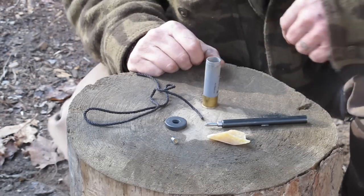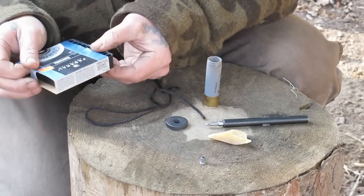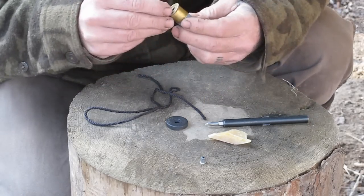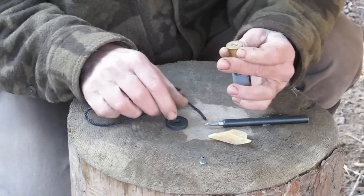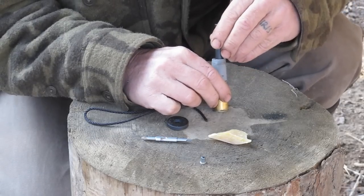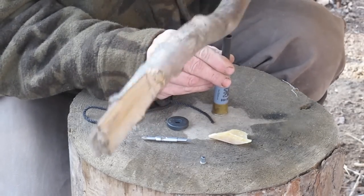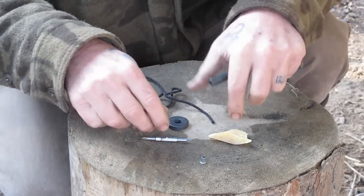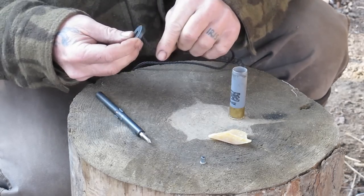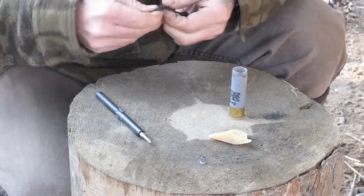Now that I've taken the old primer out, I've got a box of 209 shotgun primers. I'm going to pull one out, push it in by hand as far as I can, and seat it as best I can. If I use this quarter inch driver, it will go straight over the top of that primer. Then all I have to do is tap it in place on a flat surface to make sure it's well seated — nice and flush. That's a very small amount of equipment to carry in your pack to reload 12 gauge shells in the field.